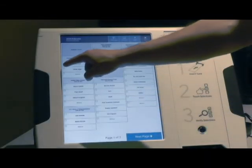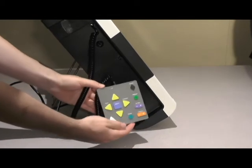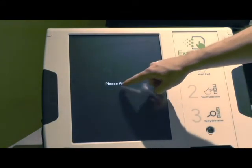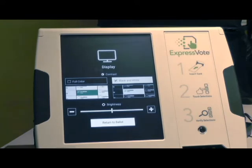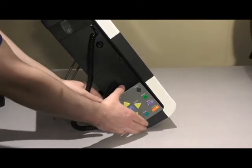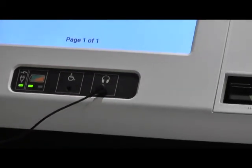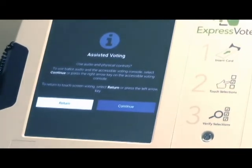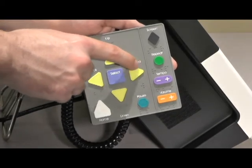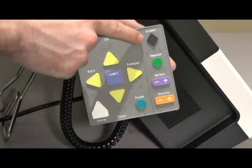The voter may now vote using the touch screen or the detachable keypad called the Accessible Voting Console. The touch screen can be adjusted for size of type, brightness, and contrast. The keypad on the side of the unit is attached by Velcro; grip firmly with two hands to detach. The headphones must be inserted into the headphone jack in order for the keypad to be engaged. The Accessible Voting Console has raised keys which are marked in Braille. If a sight-impaired voter cannot read Braille, the keys feel like the direction in which they point.